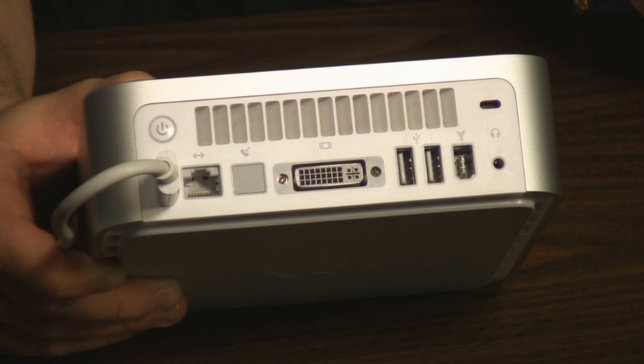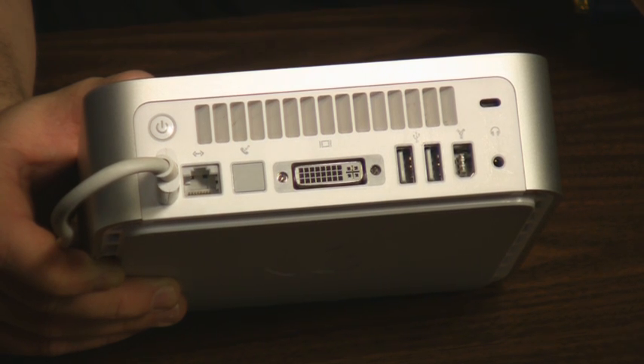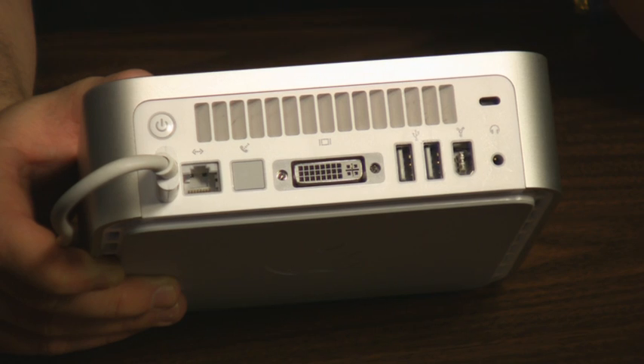If you have a desktop Mac, it will typically have a video card that has DVI out. And if you have a MacBook, there's a little adapter that you can get that comes out of the MacBook and provides a DVI out from that.